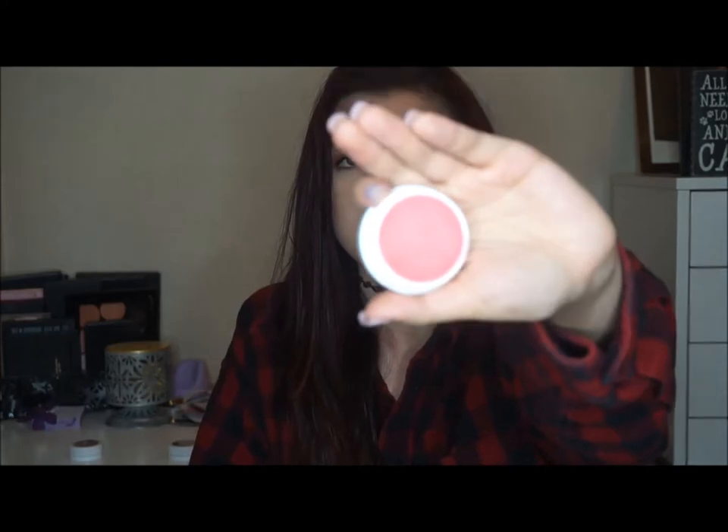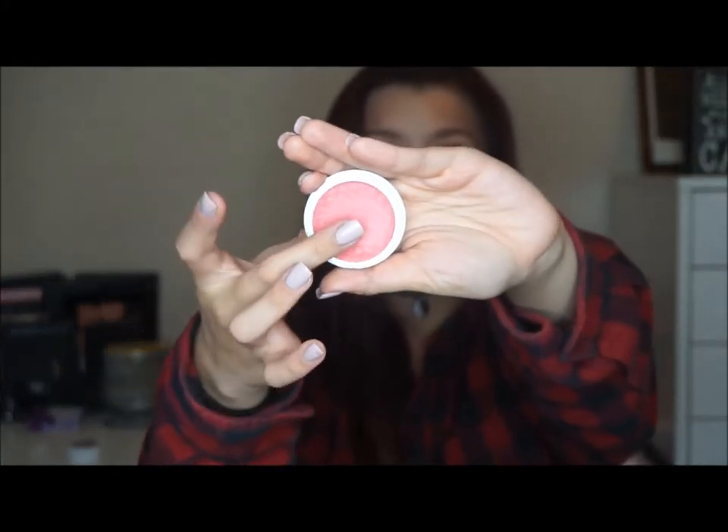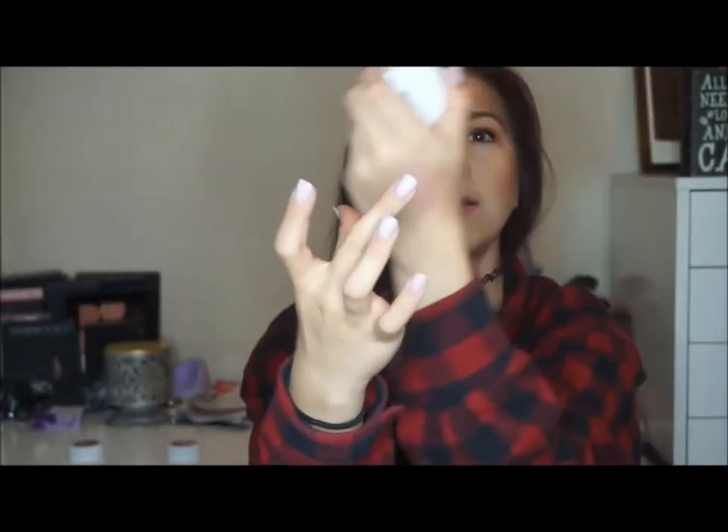This one is in the shade Fox, and this is just like a nice coral color. I'll swatch it for y'all right here. I don't know if the cheeks or blushes are really going to show up on camera — those are always the hardest to swatch.